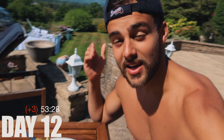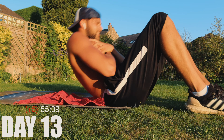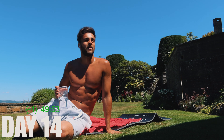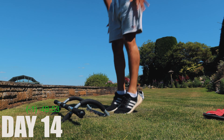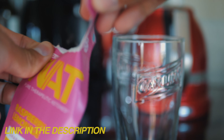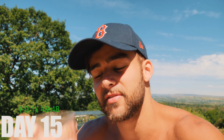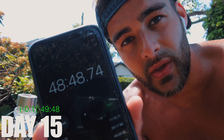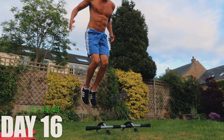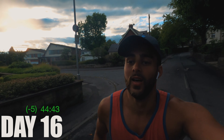I'm glad today's workout is done because now I can eat — I'm having green beans, salmon and potatoes and it's absolutely delicious. Every day instead of drinking my morning coffee I've been starting my day with one of these ketogenic drinks. It's got caffeine in it, makes me feel a lot more energised — I'm having raspberry lemonade this morning. I decided to work out in the evening today rather than the morning and it seems to have helped.